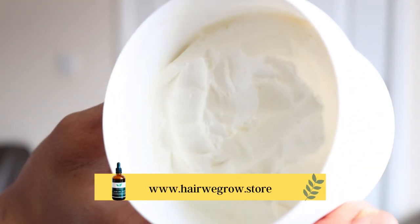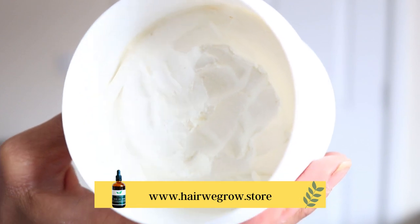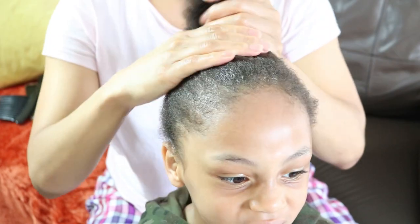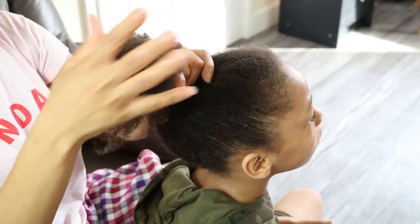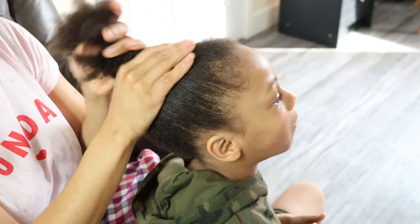Before blow drying his hair I have applied my moisturizing hair butter as a heat protectant. It contains coconut oil and shea butter which have natural properties that coat the hair strands with a protective layer, making it difficult for heat to penetrate and damage the hair.